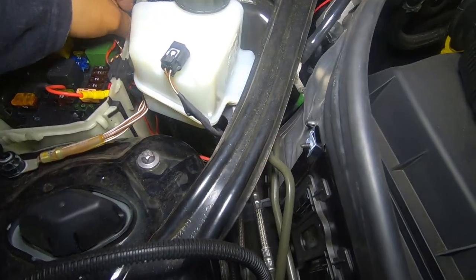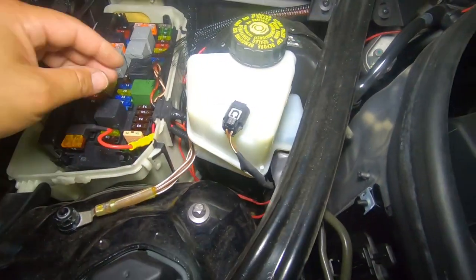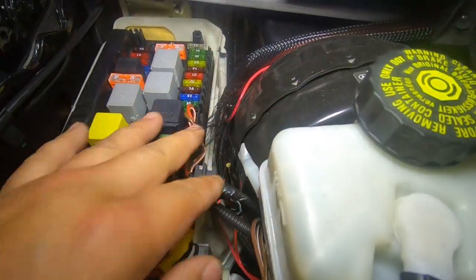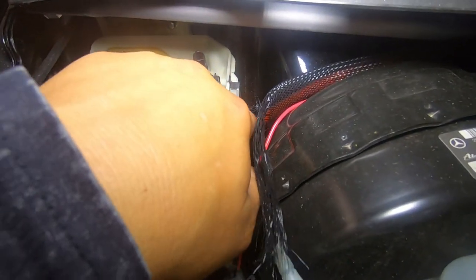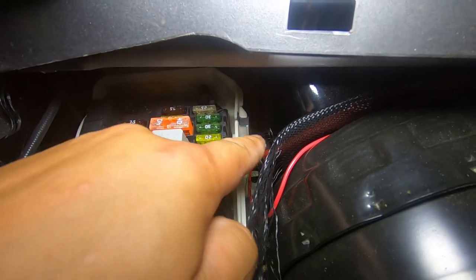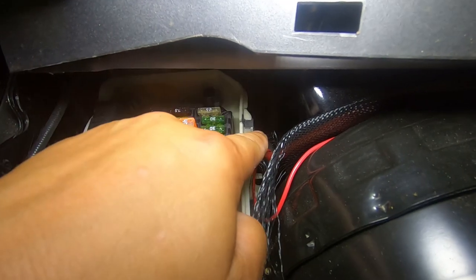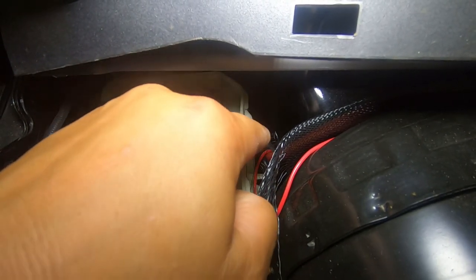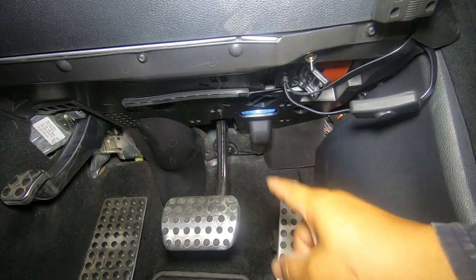If you keep following it, you'll see that the positive runs into the fuse tap, and I've tapped into this fuse here. Then I've got another positive that runs through the firewall. If you just follow this cable, it runs down into the firewall just in here. There's a rubber grommet just there, and that's the grommet you have to go through in order to get the cable through the firewall. Once you get through the firewall, you'll see it drop down from just above your accelerator pedal.